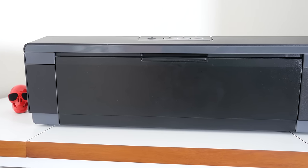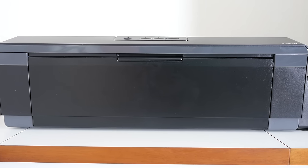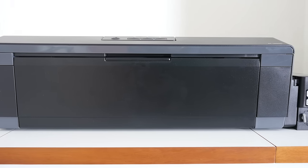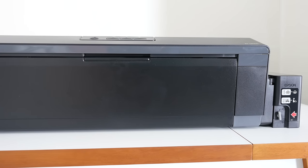Hi everyone, this is Dave and in today's video we're taking a look at the Epson EcoTank ET-14000, an ultra low cost printer that actually handles up to A3 Plus size paper.